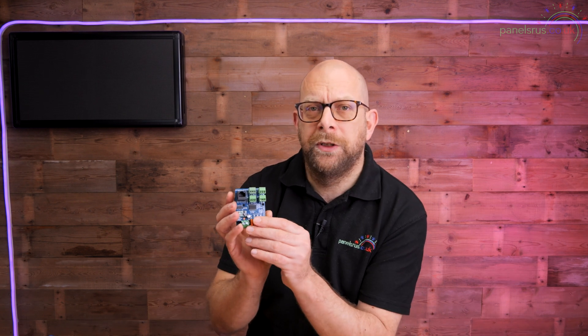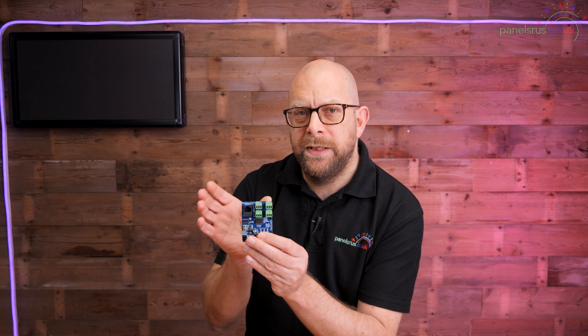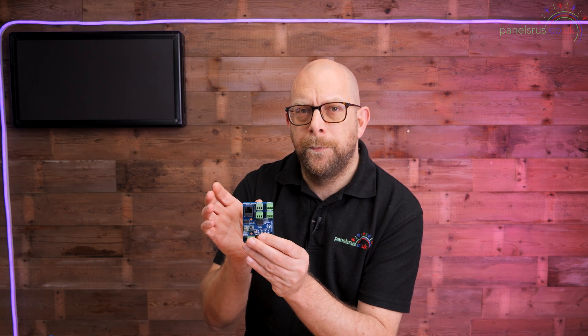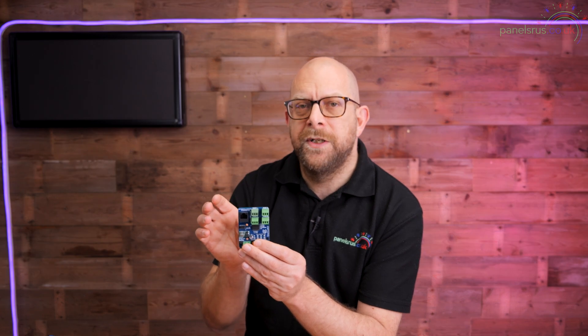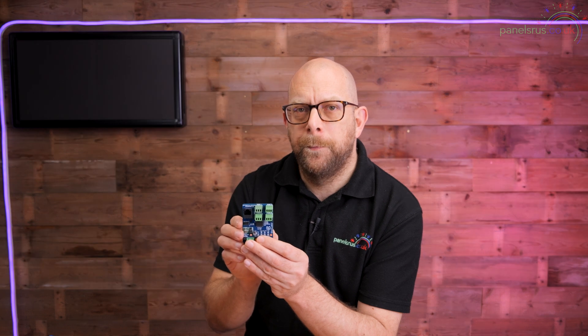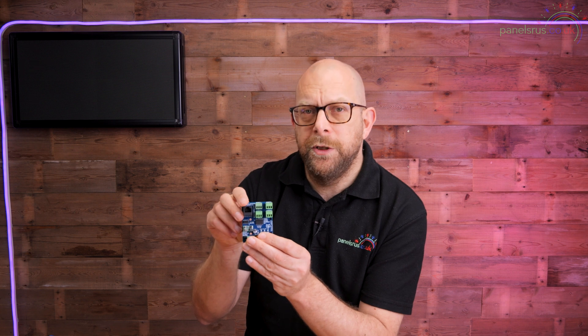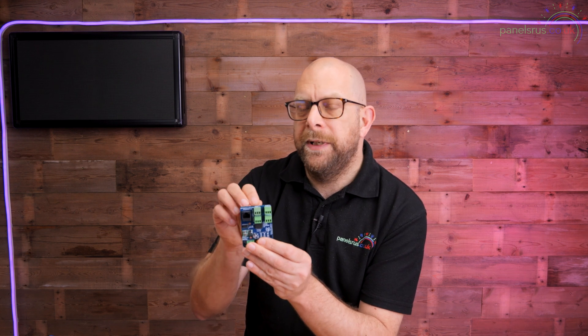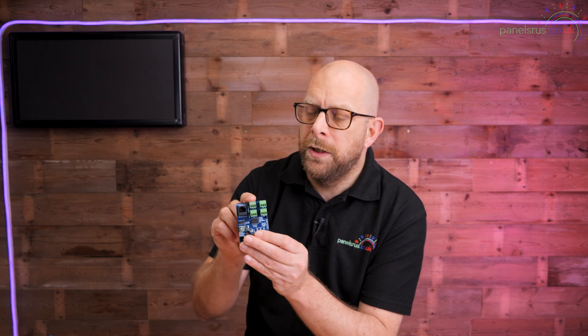You may have heard of these long-range receivers also being called differential receivers. The reason for that, and the reason for the four ports, is quite straightforward. A differential signal is one that is split into two halves, and the two halves of the signal are applied in opposite phases to a pair of wires. So your pixel data is split into a positive and negative version and sent down a pair of wires to this board.